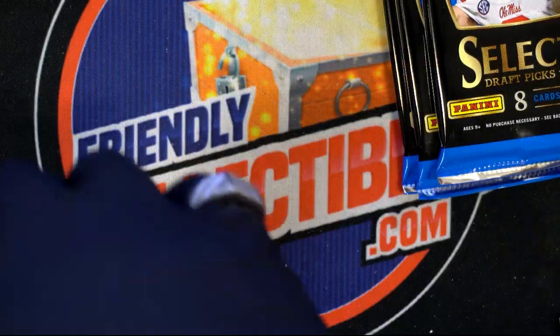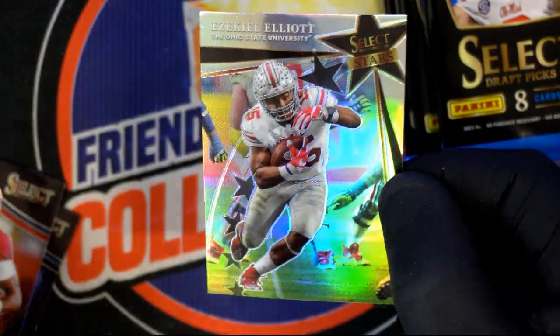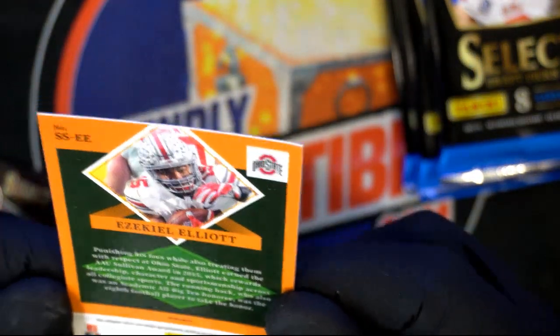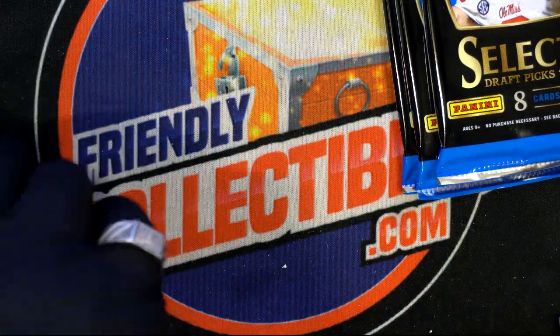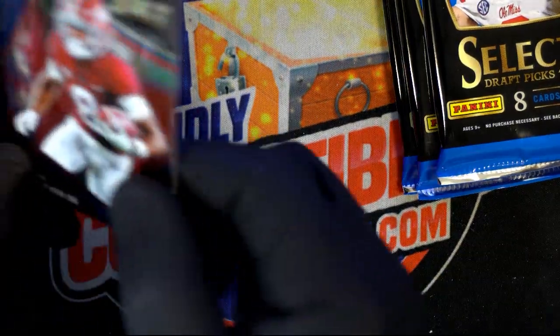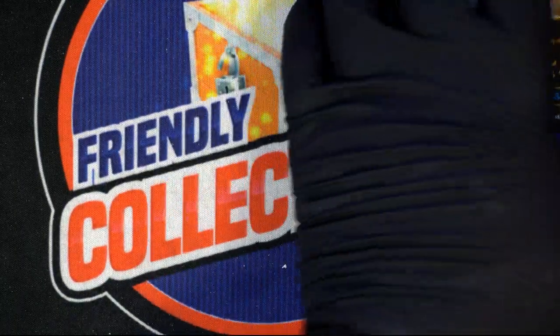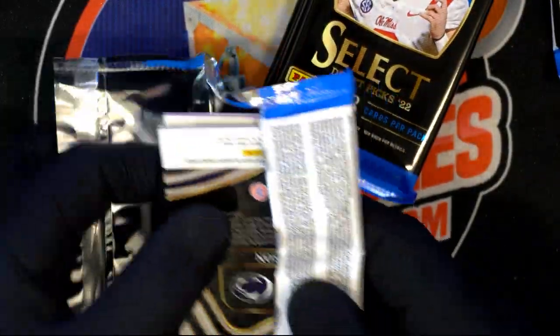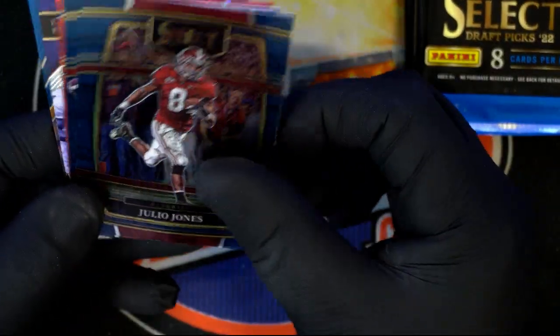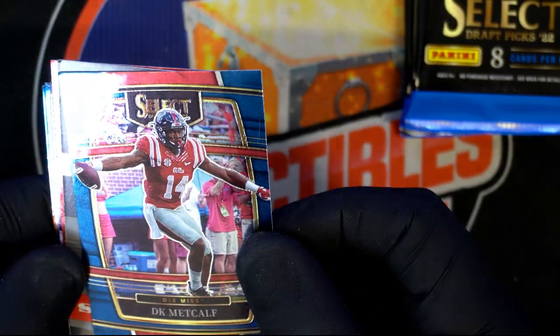There's an Ezekiel Elliott — that's dope. That's an insert card. Let me check if it's numbered — no number, but there's a little prism there. Charles Woodson, old school. Pack number one done. You really want one of these high rookie draft picks — Julio Jones too.